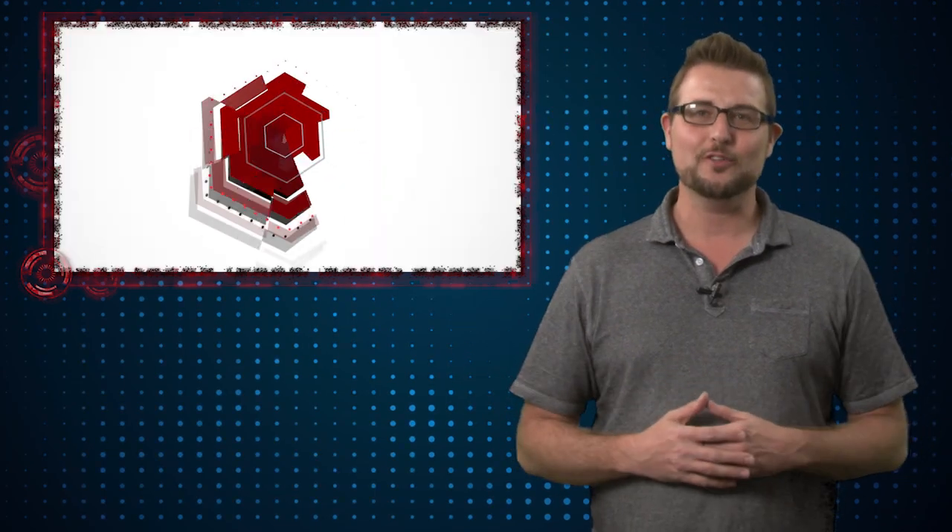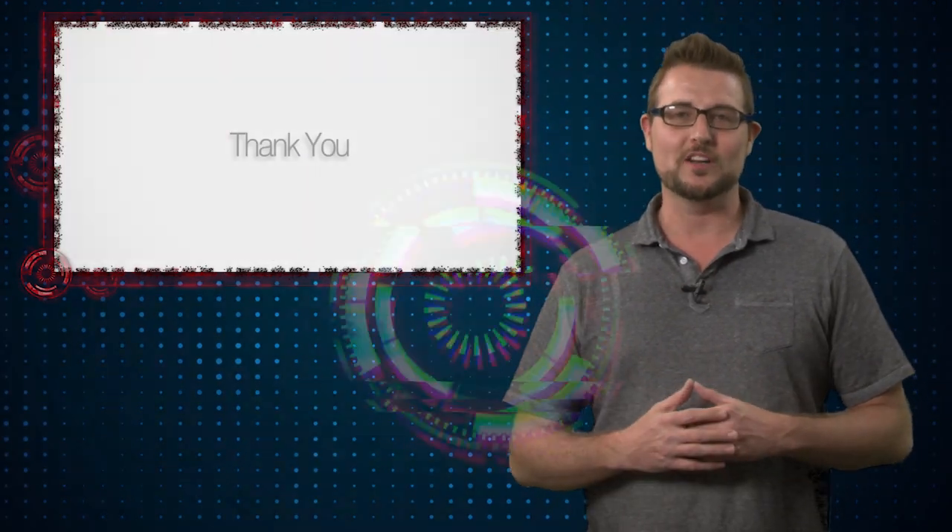I highly recommend you check out IoActive's research. That's it for today's story. Happy Friday and thank you for watching.